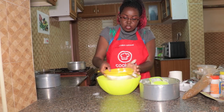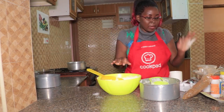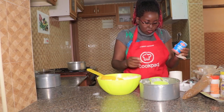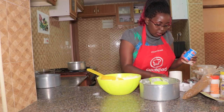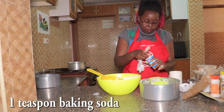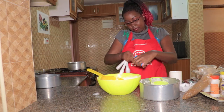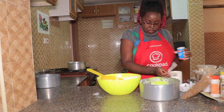The raising agent we're going to use for this cake is baking soda. For most fruitcakes they use baking soda, and for this one we're going to use one teaspoon. Just put it in and sift it too, because it's a dry ingredient.